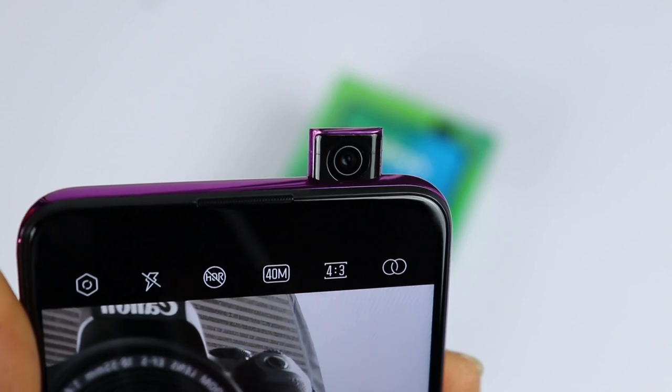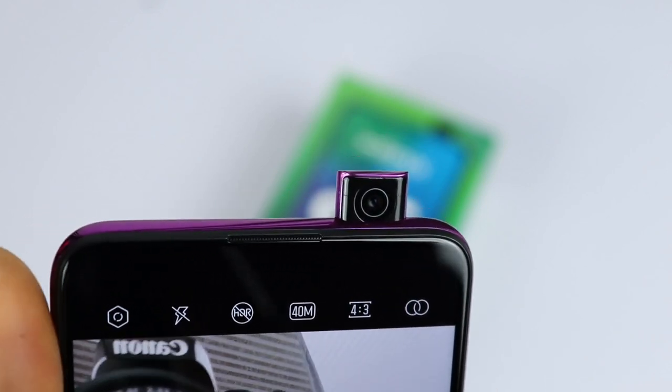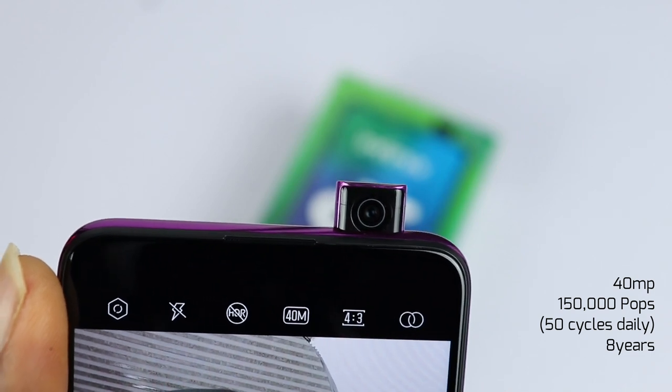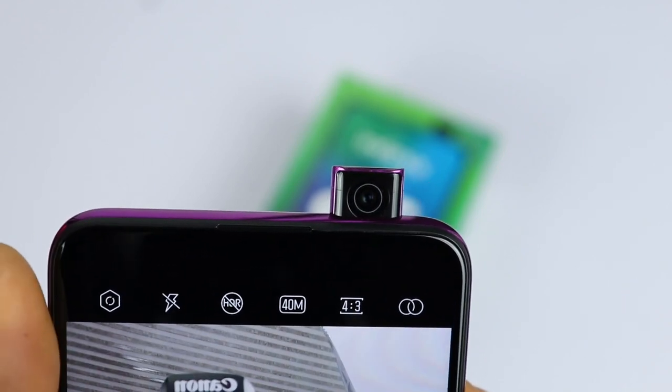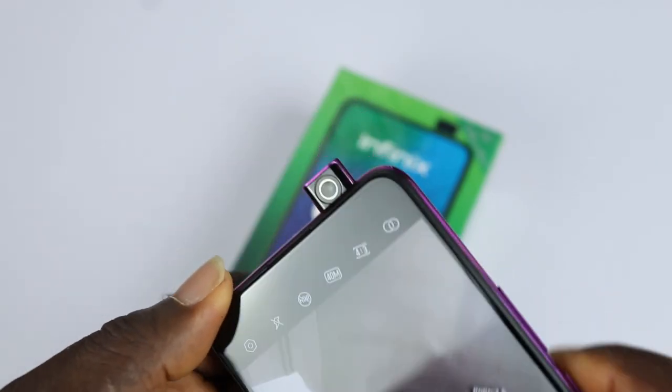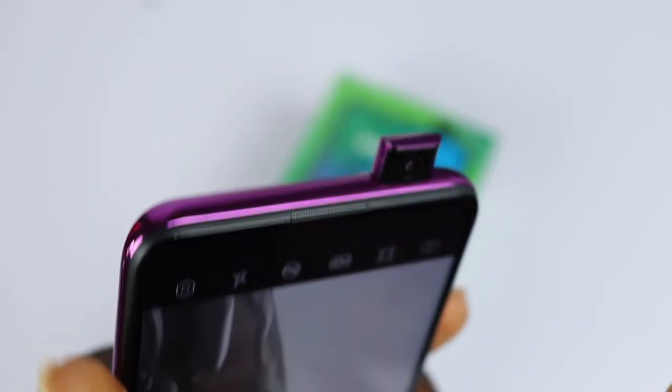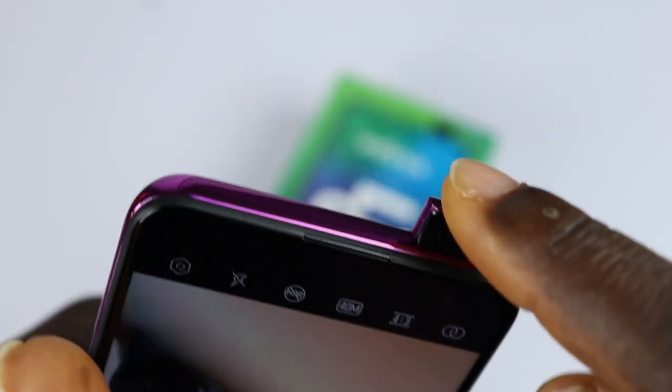The pop-up selfie is a 14MP lens. Infinix says the pop-up is designed to withstand 150,000 lifts, which translates to 50 cycles each day for the next 80 years. It also automatically retracts when you accidentally drop the phone. Do not try to manipulate or forcefully push down the pop-up camera.